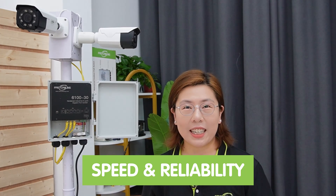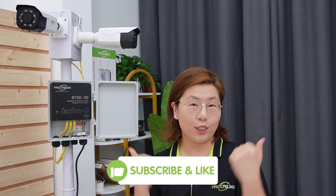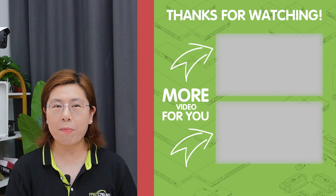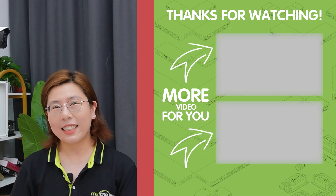So there you have it — a state-of-the-art outdoor surveillance system powered by the speed and reliability of fiber optics. You are not just installing cameras; you are setting up a smart, comprehensive security solution. If you found this video helpful, please don't forget to like, share, and subscribe for more tech insights. Feel free to drop any questions or feedback in the comment section below. Thank you very much for joining us at Fast Cabling, and I'll see you in the next video.